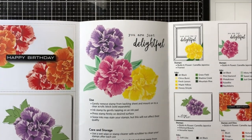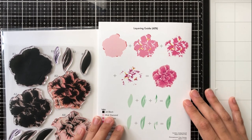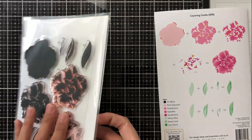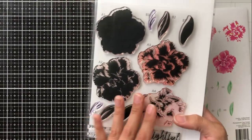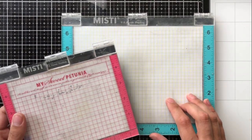I am going to show you, as I always do, the three-fold pamphlet that comes with the stamp set, and we're going to be focusing a lot on the layering guide on the back. I'm going to show you how I use the layering guide to help make sure that all of my layers are exactly where they're meant to be, so I get the best results with my layered stamping.